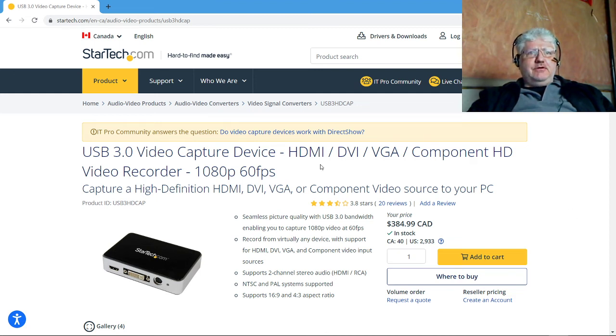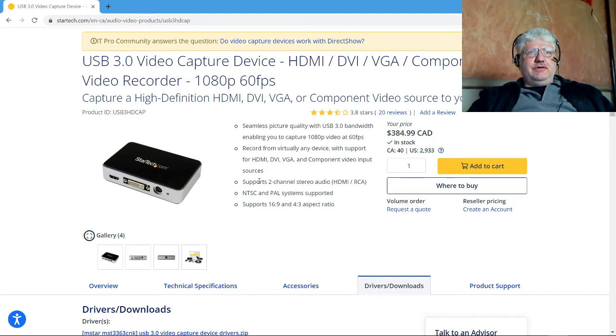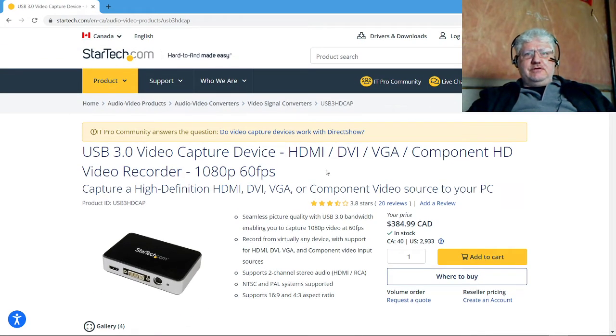I'm in a cold unfinished basement and this is the only place I have at the moment to work and do videos. You're looking at the USB 3 video capture device from StarTech. I purchased one of these around 2017 and I was supposed to do a video on this but never got to it. The main reason was that this was a horrible product out of the box.